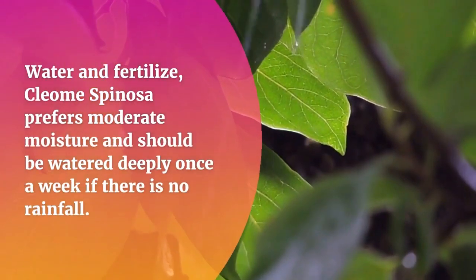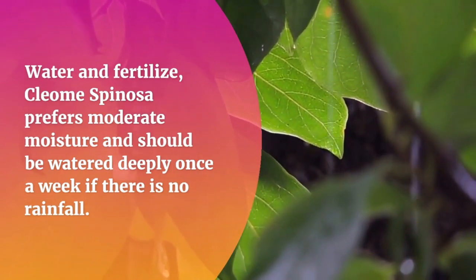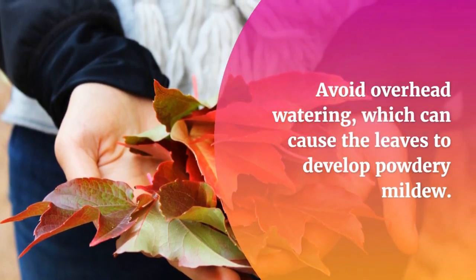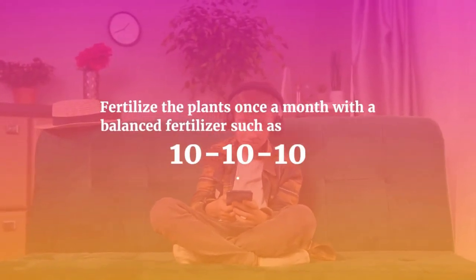Water and fertilize. Cleome Spinoza prefers moderate moisture and should be watered deeply once a week if there is no rainfall. Avoid overhead watering, which can cause the leaves to develop powdery mildew. Fertilize the plants once a month with a balanced fertilizer.